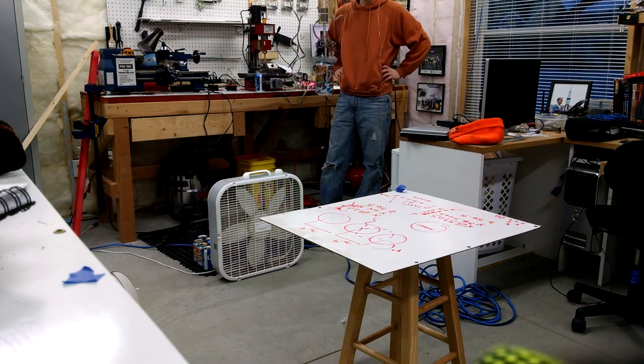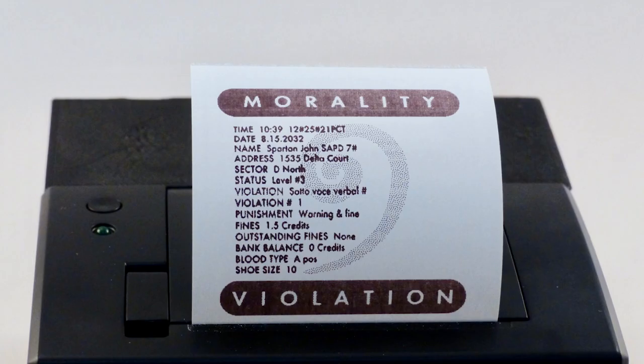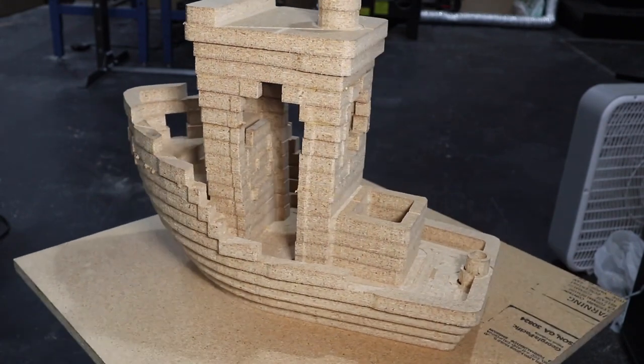This week on Maker Update: a cable robot, adhesive wearables, crankies, morality tickets, dueling hummingbirds, and a 3D printer that runs on MDF.